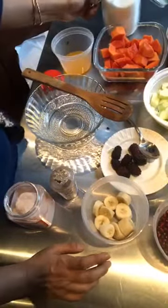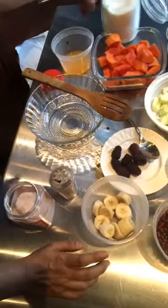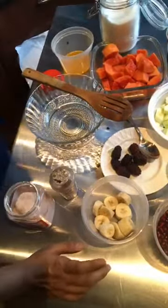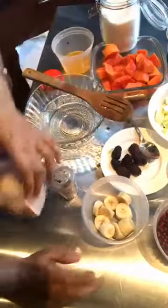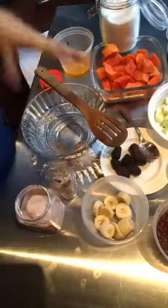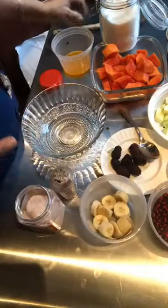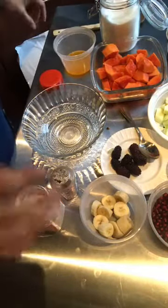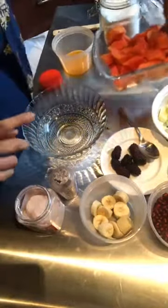I'll also be using a little bit of regular sugar. If you don't do sugar, you can do brown sugar. I am also going to use Himalayan pink salt. Yes, this is sweet and salty — that's why it's called fruit chaat. And if you've been to any Indian restaurant, you know that chaat actually means something that's sweet, salty, savory, umami — all at the same time. So let's get started.